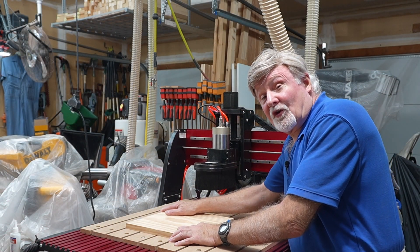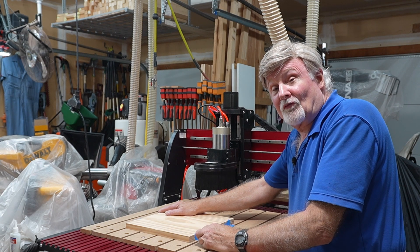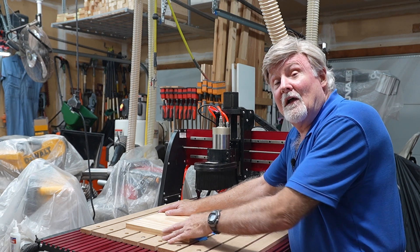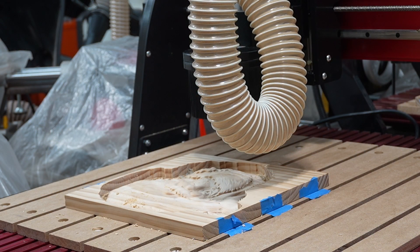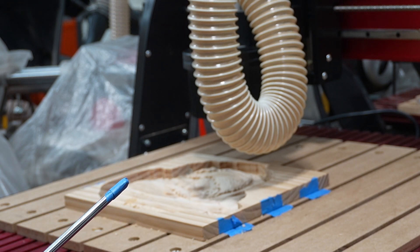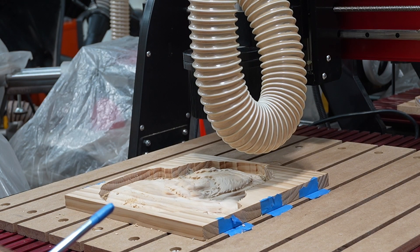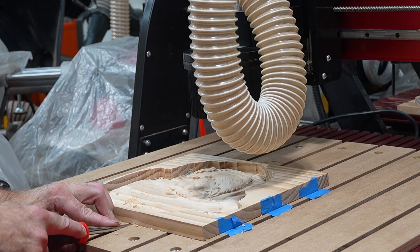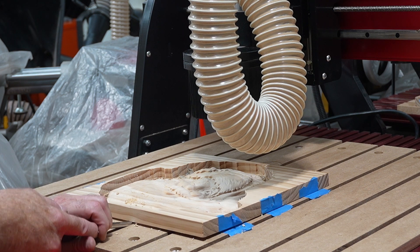Now that the board is really securely fastened to the spoil board, go ahead and run your project. Once the project's finished, I'll show you how easy it is to remove it. I just finished doing a 3D relief cut that took a little over three hours. To remove the wood, I take a screwdriver with a little tape on the end — so as not to scrape up the aluminized bed on the CNC machine — and go between the spoil boards to lift it up.